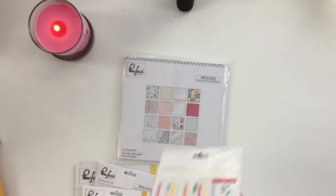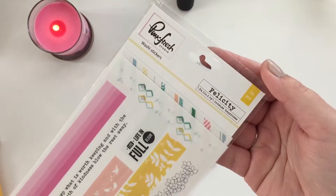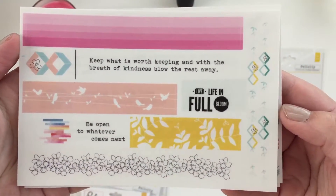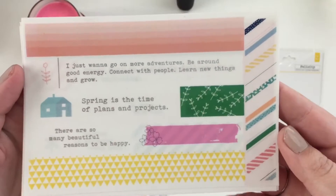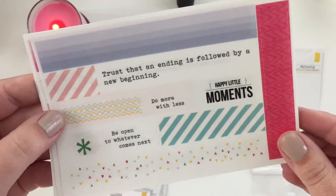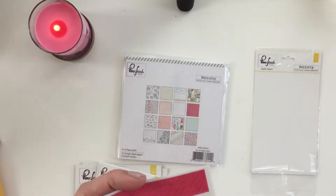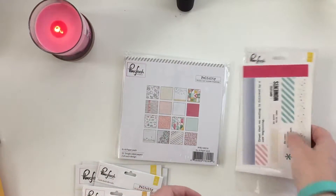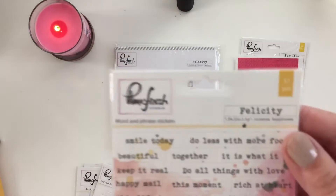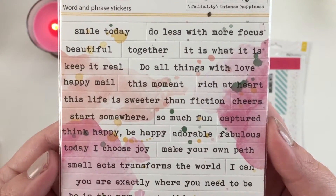I have the washi stickers that I'll show you really quickly. I really liked this collection as soon as I saw it — this one and then the Fancy Free line from Pink Paisley that Paige Evans is doing. Here are the word and phrase stickers.